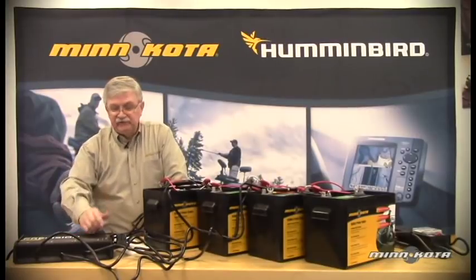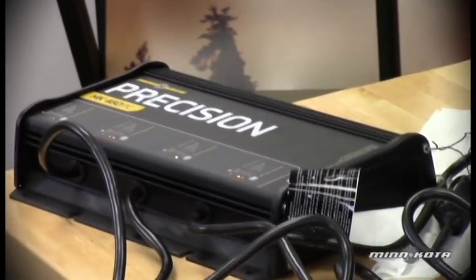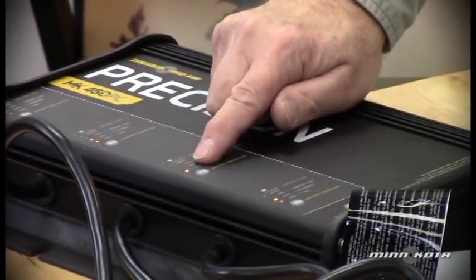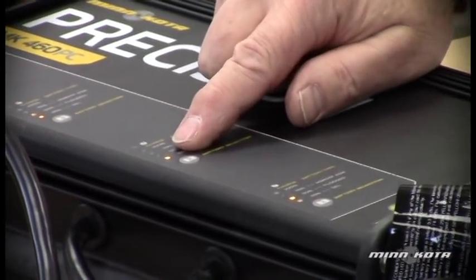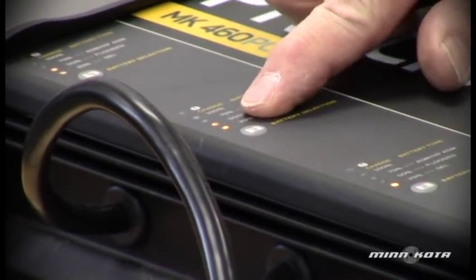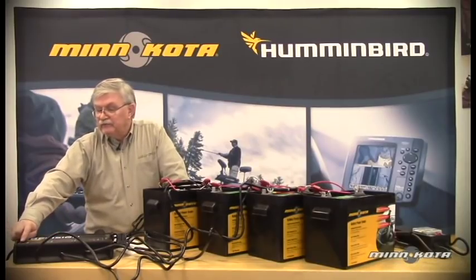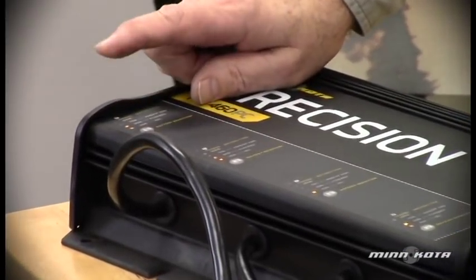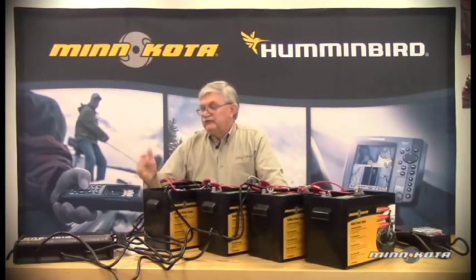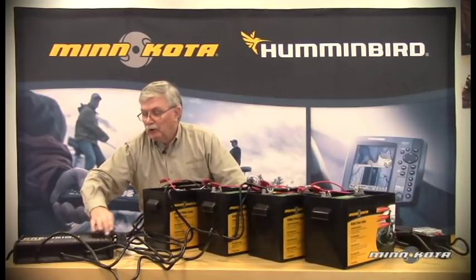As the batteries recharge, the light will go from 25% to 50%. We can see right now that the 50% light came on for this particular battery. Our low side battery is still at 25% — that one's probably going to take a little longer because it was down at 11.3 volts. The middle battery has also gone now to 50%, and the same thing for the high side battery, which is also at a 50% charge condition. As we leave these connected, we should see the lights progress until the battery is 100% charged on all four.